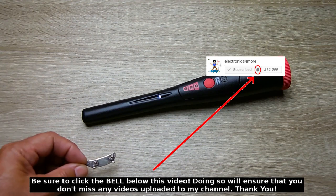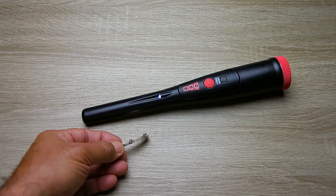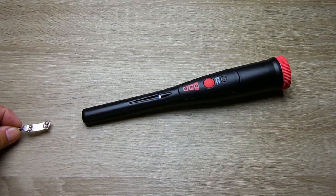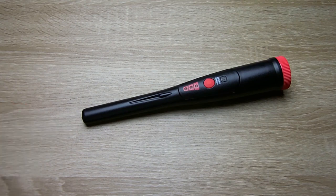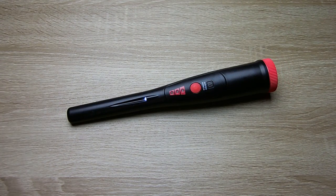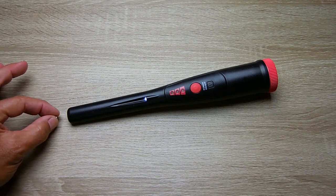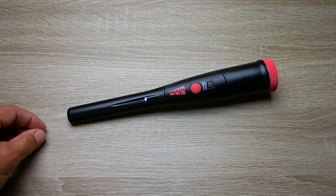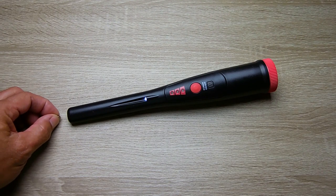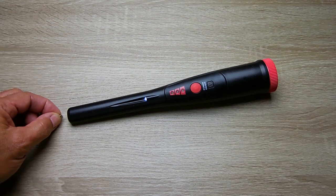Here is a silver skateboard charm I found. The battery is getting a little weak from extended use. Now let's look at a very tiny button cell — it detects it about 3 eighths of an inch away, just to show you the sensitivity. On edge — maybe around 3 eighths to 5 sixteenths of an inch.